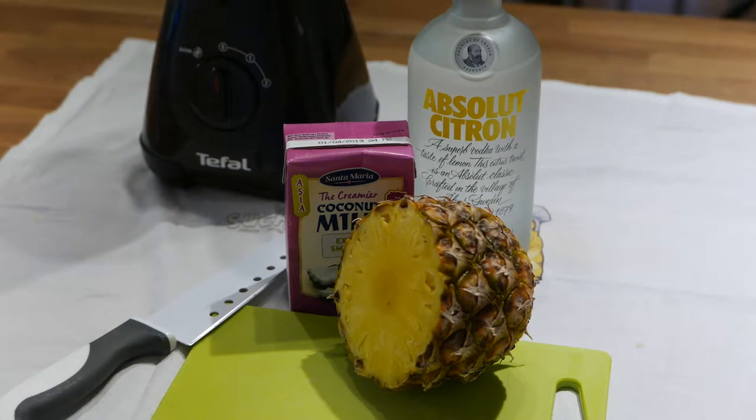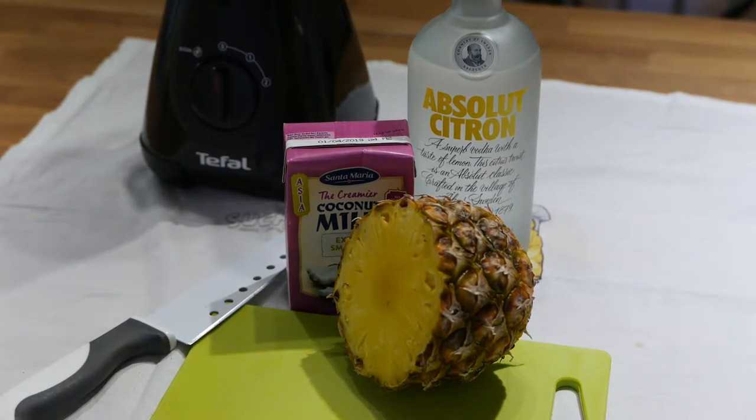Hello, I'm Jazdoj and this is Easy Low FODMAP Everyday Cooking. As always, the recipe is in the video description.